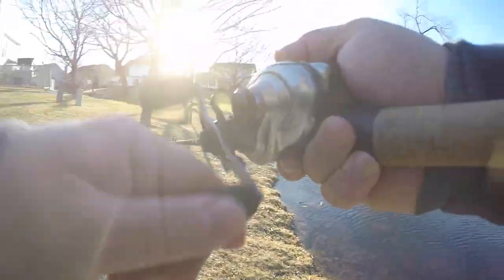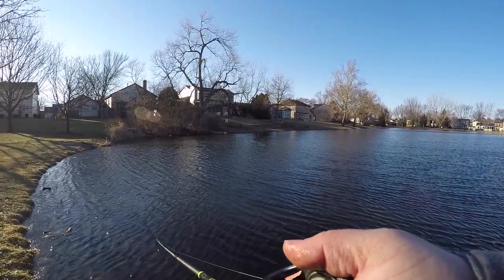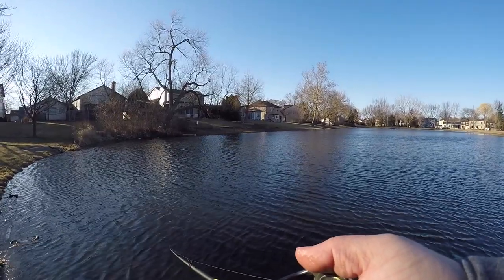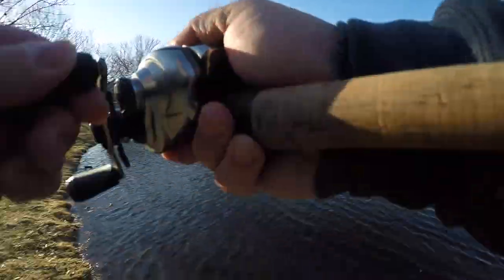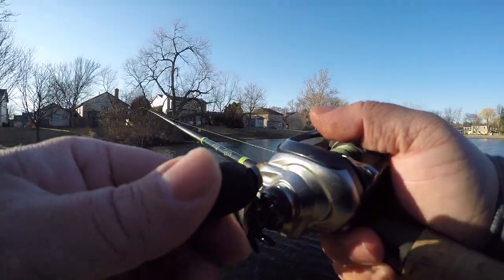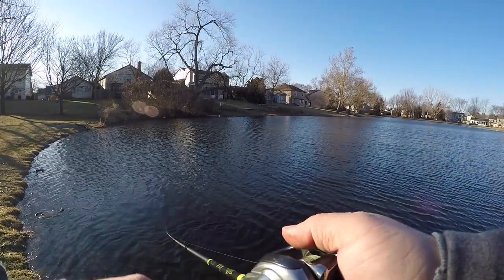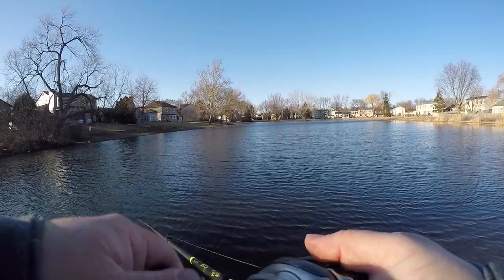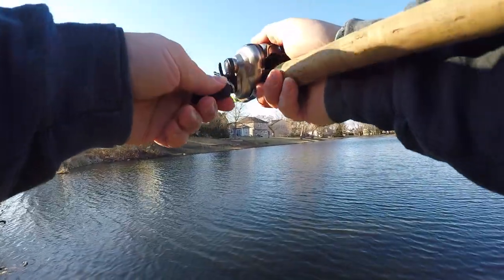Oh my god, he knocked slack in my line — how did I miss him?! He knocked slack in the line and I couldn't catch up. He's right in here. Where'd you go, bud? I know you're there — come back. Oh god — that was him, he came all the way to the shore. That was a huge fish. He's still in the area — we're gonna keep chucking and winding. That was a big fish.